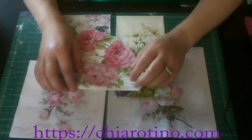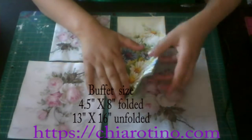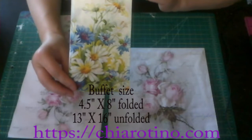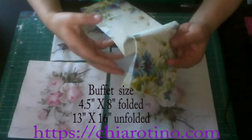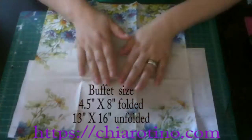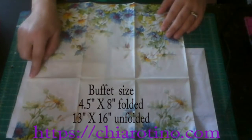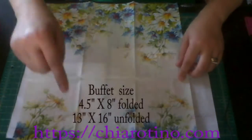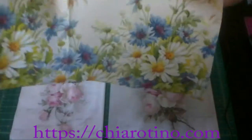The next is the buffet size. The buffet size is this one. It's folded as 4.5 times 8 inches. And when I unfold it and open it, it's a big rectangular shape. From edge to edge it's 13 inches by 16 inches. So it's kind of a big size buffet napkin.